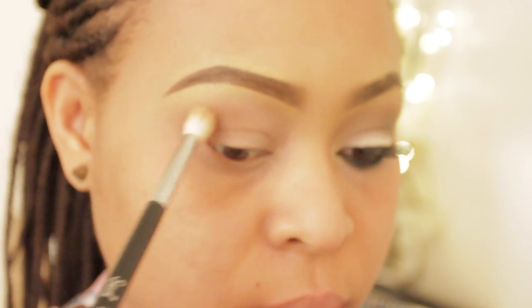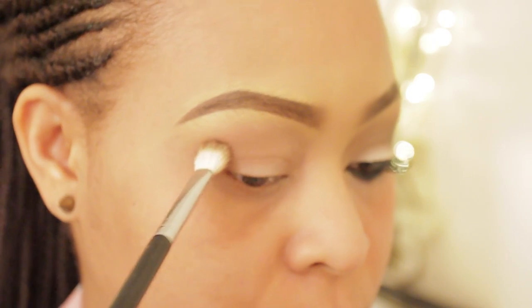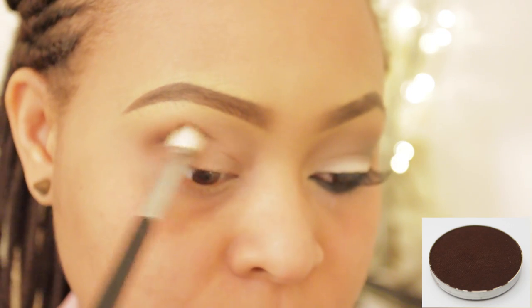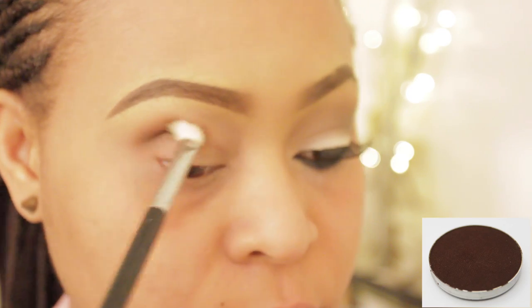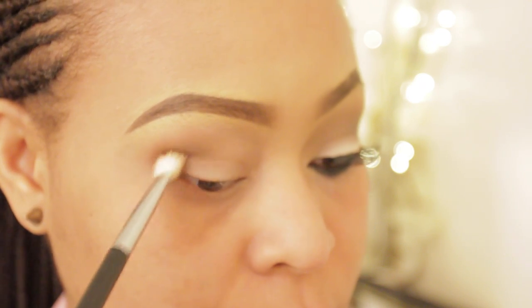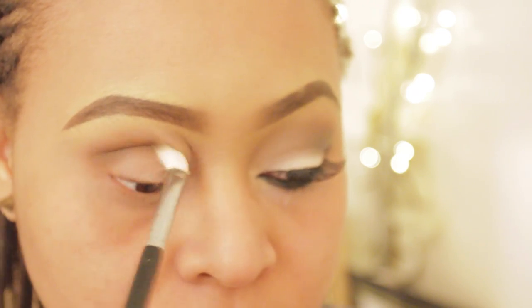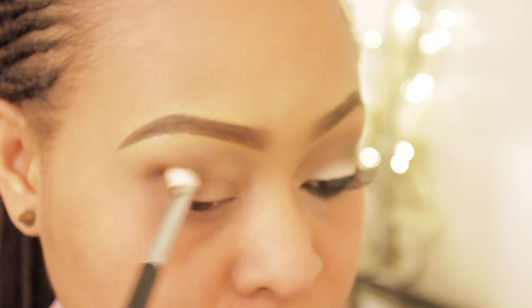I'm also using it to carve out my crease just a little bit, since I have a very small crease, so I'm just trying to expand it a little bit. With this look you just want to prepare yourself for a lot of blending. Taking Mocha, also from Makeup Geek — love the shadow, it's a nice rich dark brown — and I'm applying this in my crease with a flat shader brush from Sigma. This technique expands your crease, as you can see.